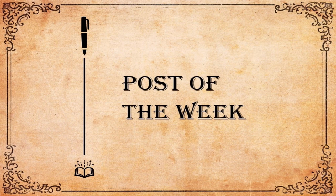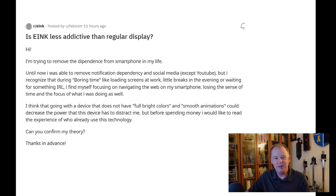Now it's time for our post of the week. This is where I go scouring the internet — usually Reddit, because that's where most of the conversation about e-ink devices is being had. In this particular case I am pulling from that source, and I'm looking for conversations or dialogues I think are interesting. I found one this week. This comes off the eInk channel, and it was posted by Fabio TM. The title is: 'eInk less addictive than regular display.'